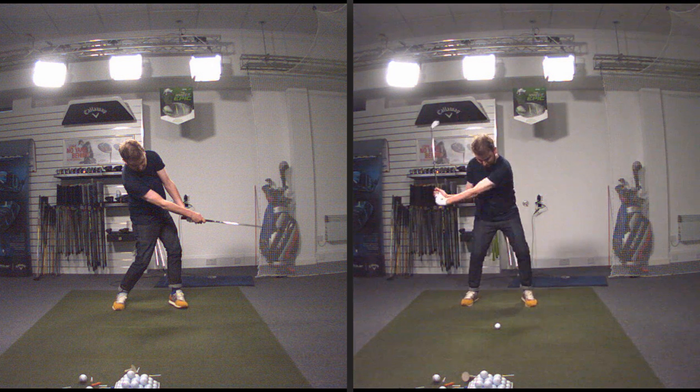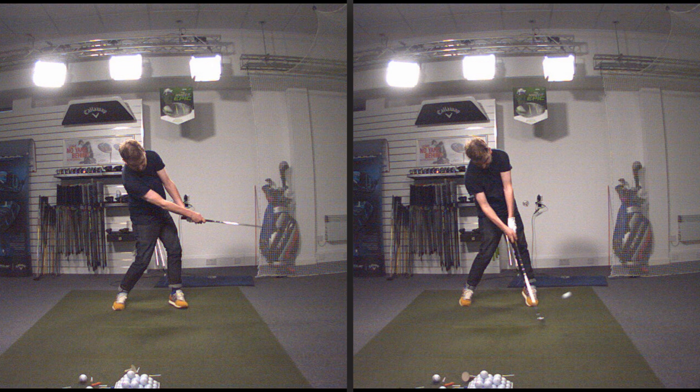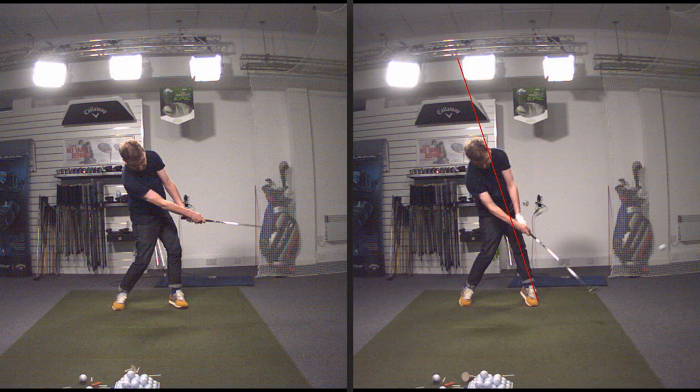So you can see here you're almost going airborne really, really early. Coming into impact now the left leg is really posted nice and straight, there's a lot more rotation. The force being applied here is pretty much in this direction, which is really powerful, and you actually managed 88 miles an hour with that swing speed there with the seven iron.